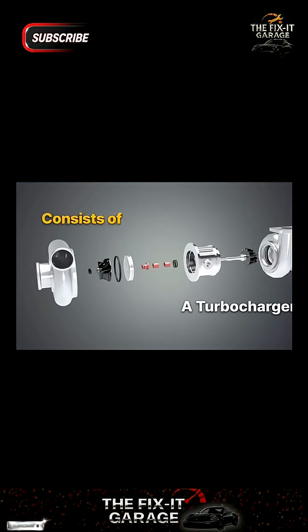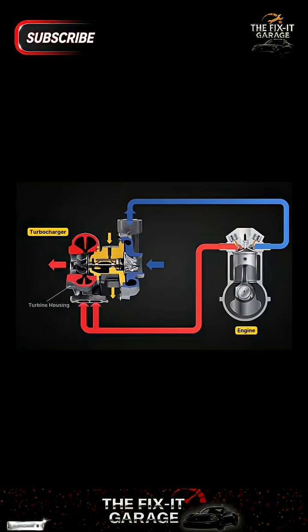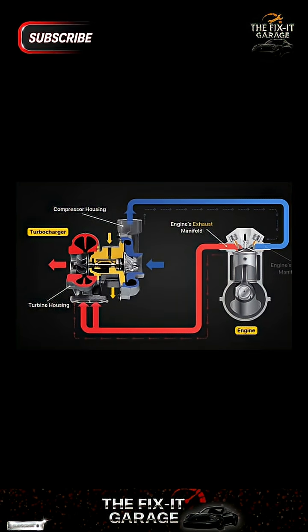You will see the basic parts of a turbocharger. A turbocharger consists of a compressor housing, compressor wheel, turbine wheel, turbine housing, connecting shaft, bearings, oil seals, and center housing.